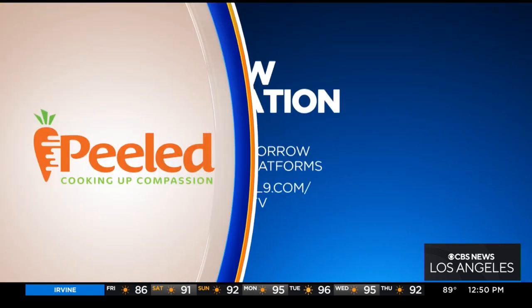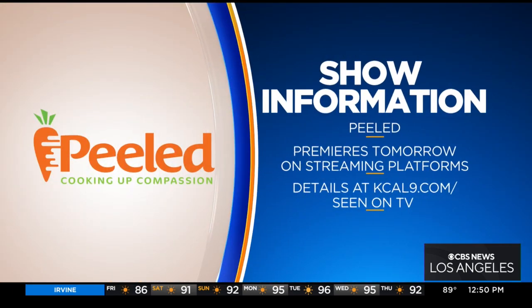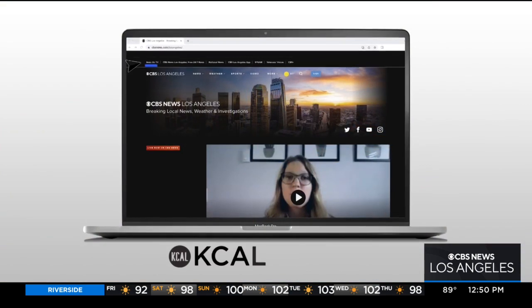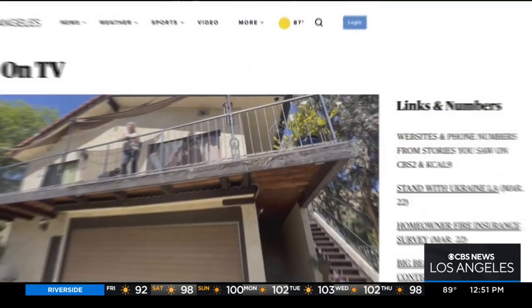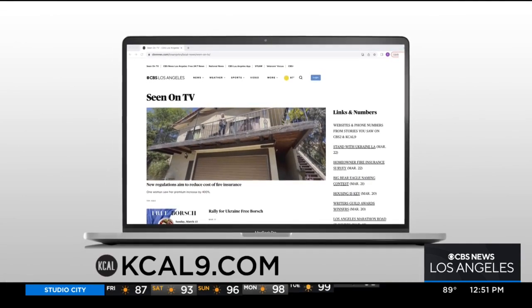Thank you again so much for joining us, Chris. The show is called Peeled and it premieres tomorrow on streaming platforms. You can find out much more about Peeled and Chef Chris Tucker by going to our website, KCAL9.com, and clicking on 'Seen on TV.'